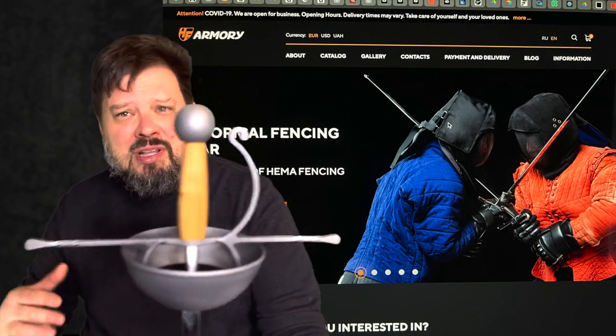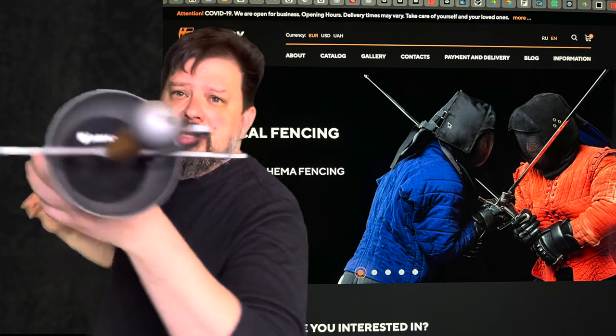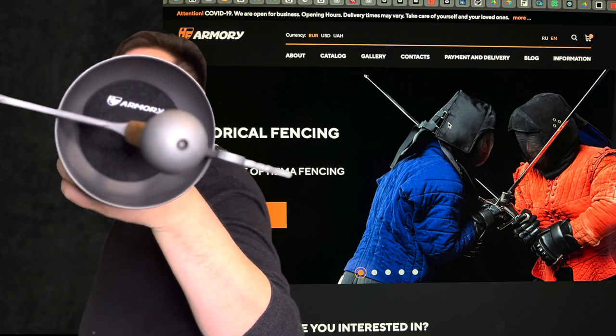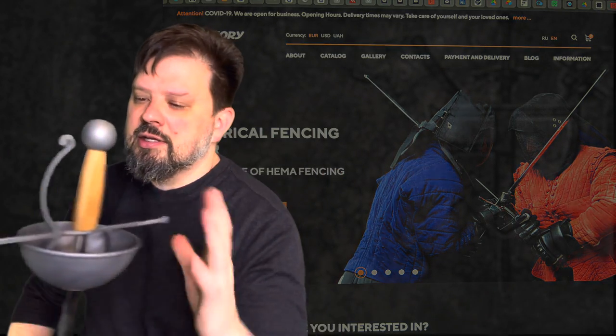There was some confusion over which company I was ordering from. And indeed, if you look at the logos on here, it's not Steel Mastery — it is HF Armory, on both the blade and on the hilt.